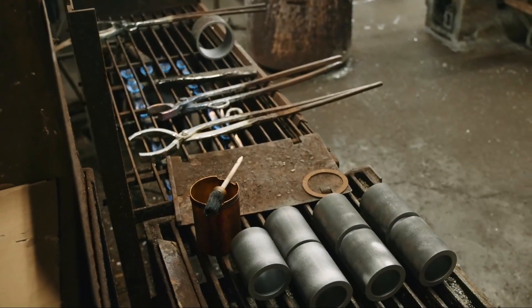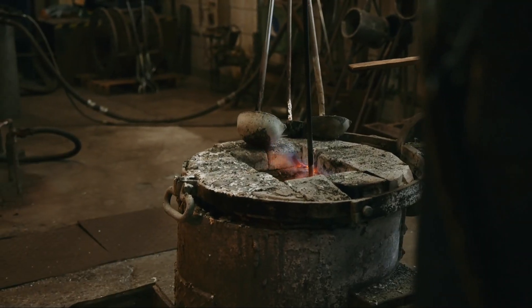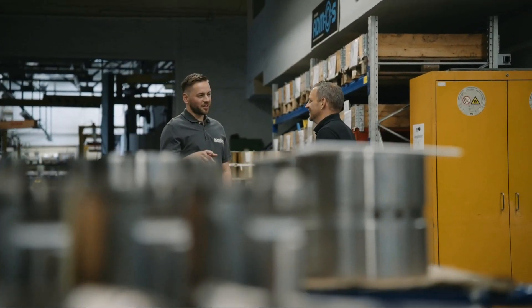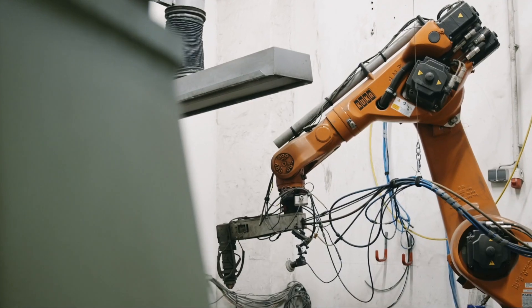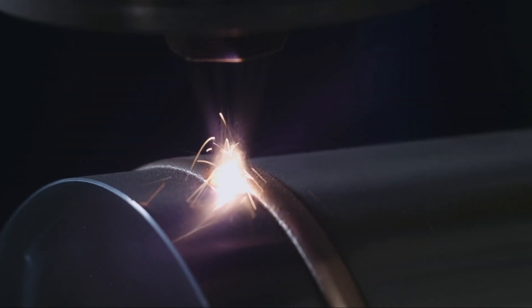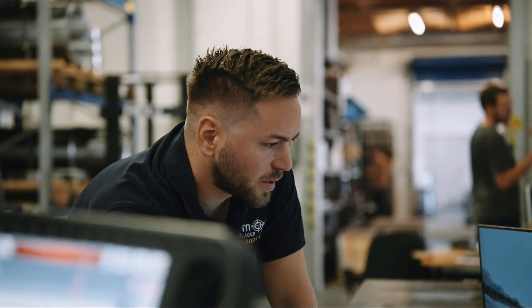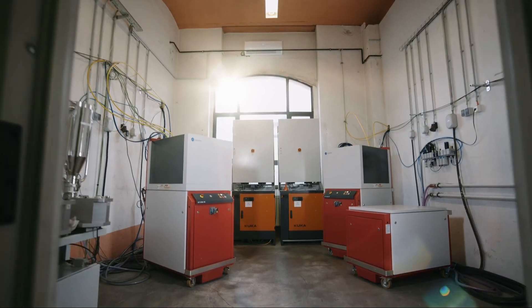We've been working on finding alternative solutions besides the energy-intensive and process-restricted method of casting for a long time. Early experiments with laser cladding showed that it had to be a diode laser, simply due to the technical requirements for welding tin or copper-based materials — it only worked with this method. There were other unsuccessful attempts. Since then, we've become familiar with the laser technology from LaserLine, and we now have four systems, all from LaserLine.